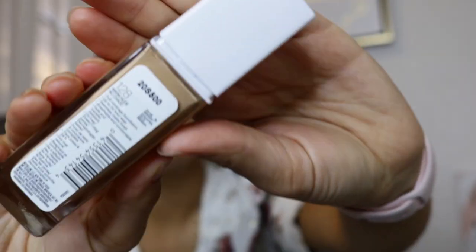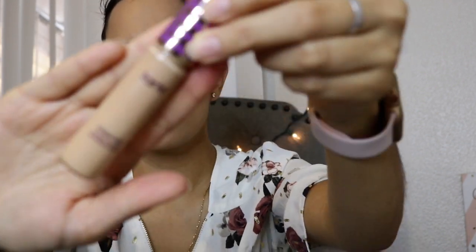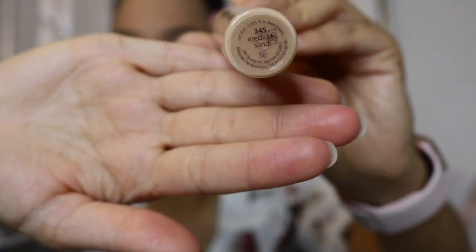Now I'm going to use my foundation. This is my first time using this — it's the Maybelline Superstay Full Coverage Foundation, up to 24 hours, and I'm in shade 128 Warm Nude. It's a little light on my skin right now, but now that winter and colder weather is coming, it's going to match perfectly. I'll build it up for more coverage since you can go from light to medium coverage.